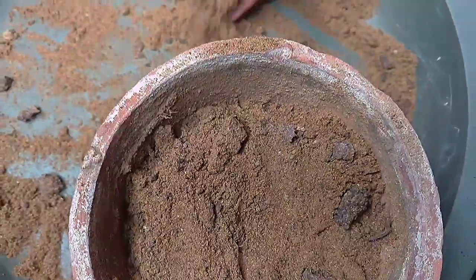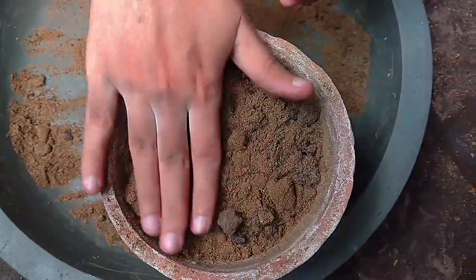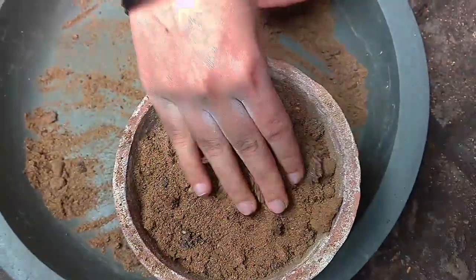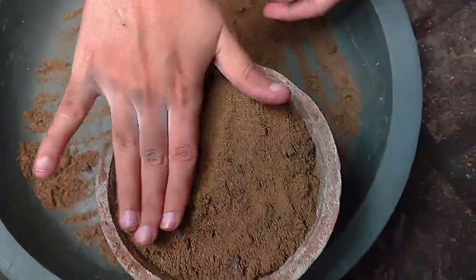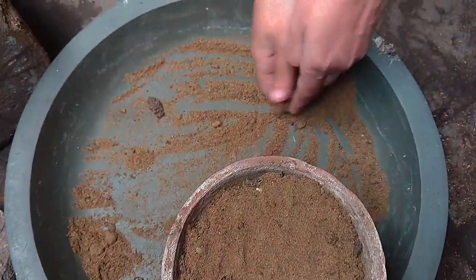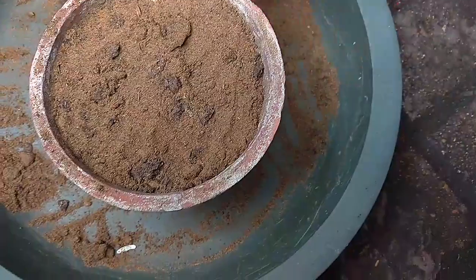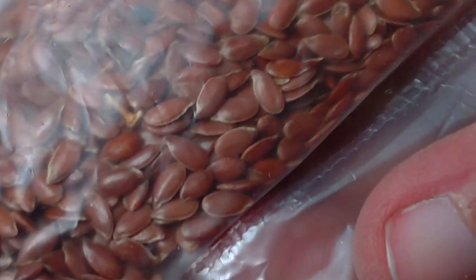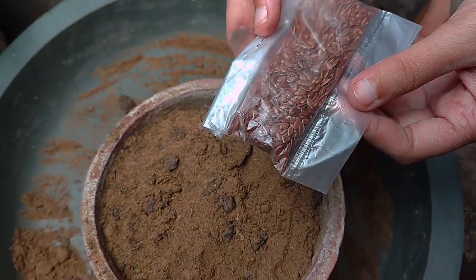If you have a large area of flax seed, you can use flax seed as well. If you want to use flax seed, you will be able to use it. Now I am going to use flax seed as well.